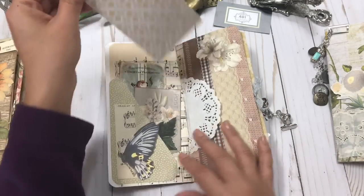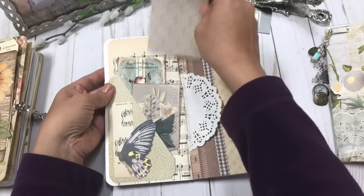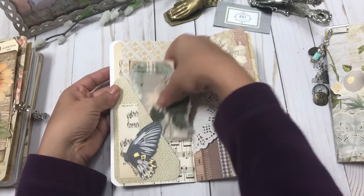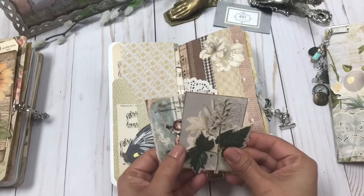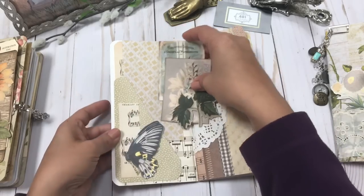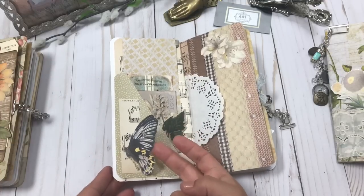Going inside now — I added some scrapbook paper so you can journal and decorate on. There are some printed images, and this is a Tim Holtz die cut in this little pocket.